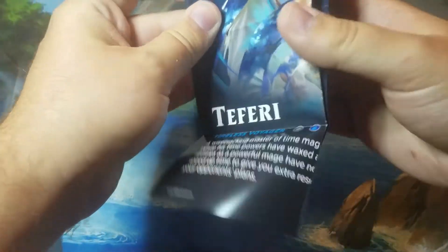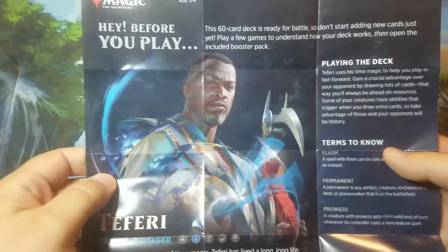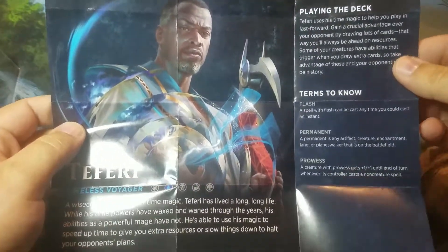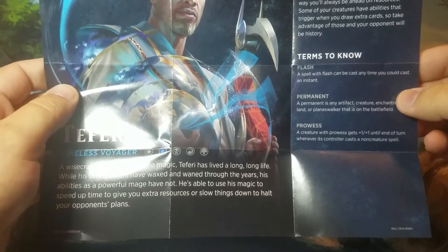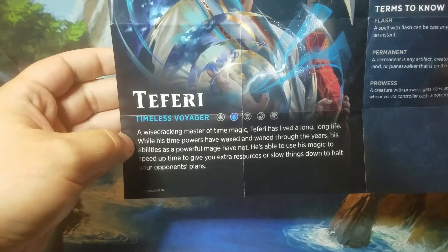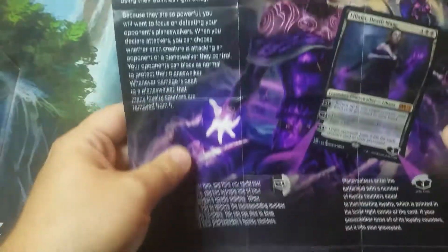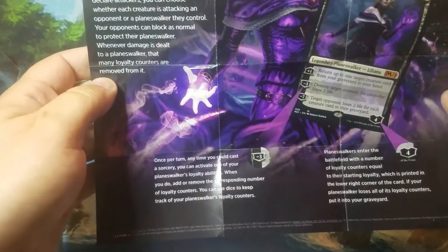You also get this insert that's great for newer players or people who just want to understand how to play the deck. It covers playing the deck, and the key mechanics are Flash, Permanent, and Prowess, so you'll see a lot of cards with those. There's also a little bit about Teferi, and on the back it explains what a Planeswalker is for people who haven't played with Planeswalkers before.